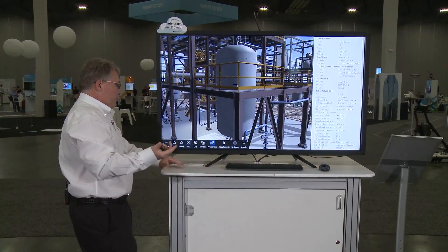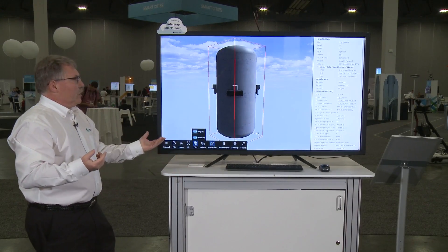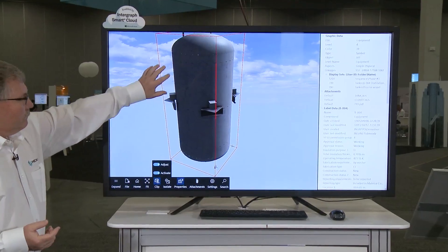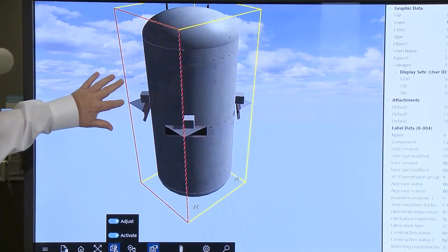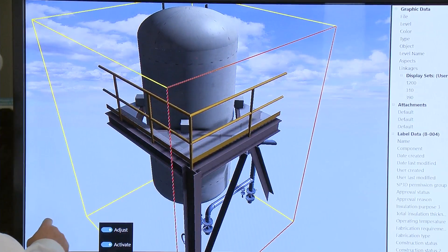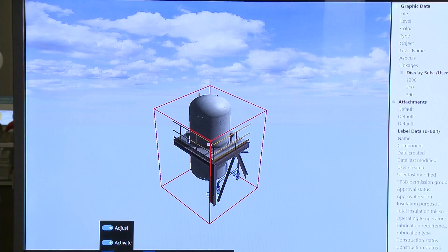I can also do things like do a clip. When I do this clipping, you can see I've got a boundary box that I can use and adjust. I can rotate around while it's in clip mode, select one of the faces here, adjust that clipping, select another face, and adjust it. This makes it nice and easy to take and isolate areas of a complex 3D model.